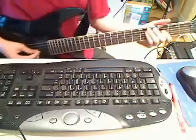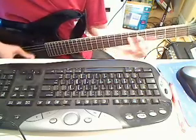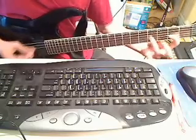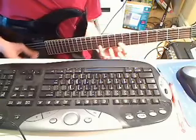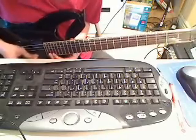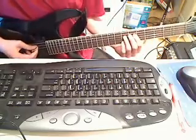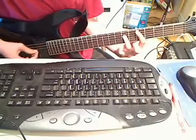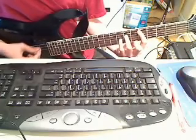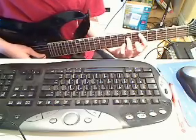And then it goes back into this interlude. So that whole solo together sounds like this. And then you're going to do a whole bunch of palm-muted open D strings. And then form a power chord on the 5th fret of the A string, and you're going to hit that power chord. And then put your pinky down on the 8th fret while still hitting the 5th fret of the A string.